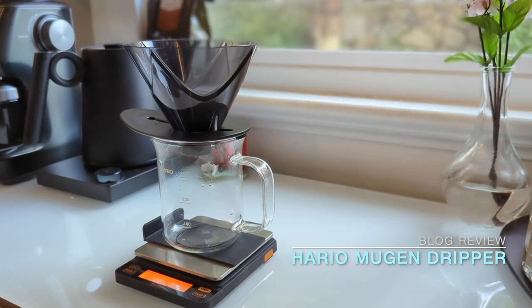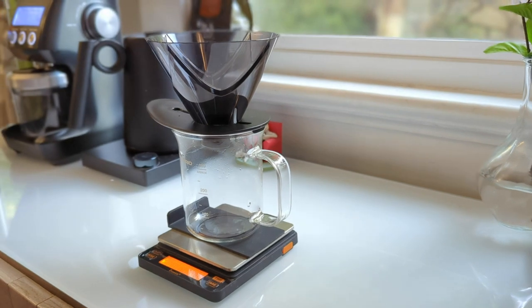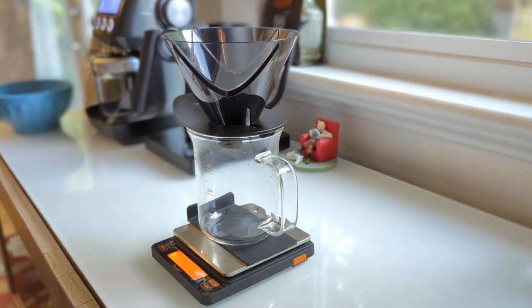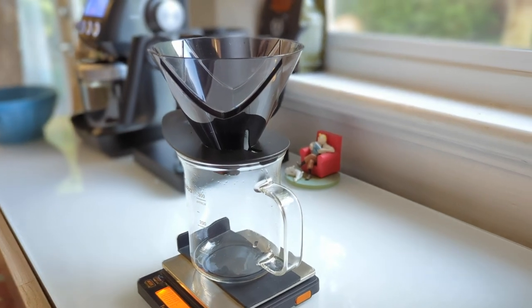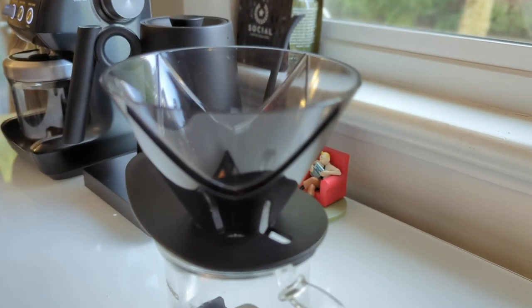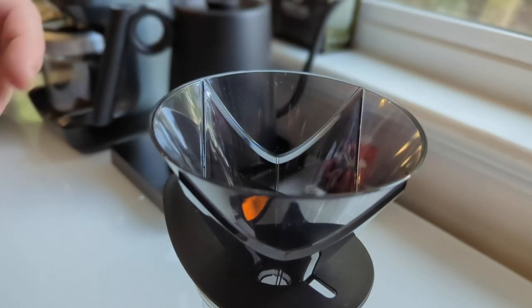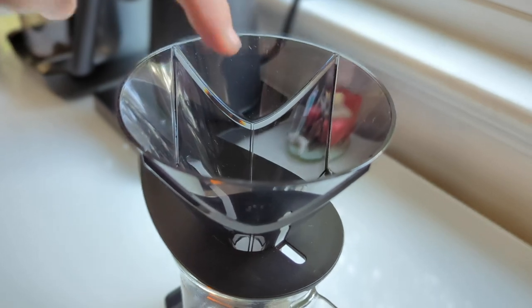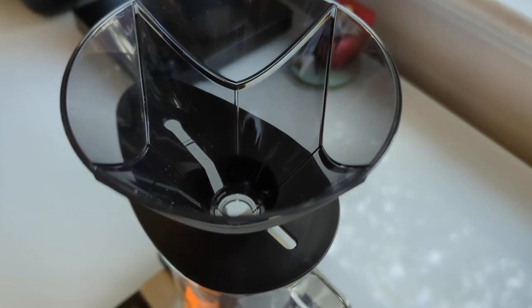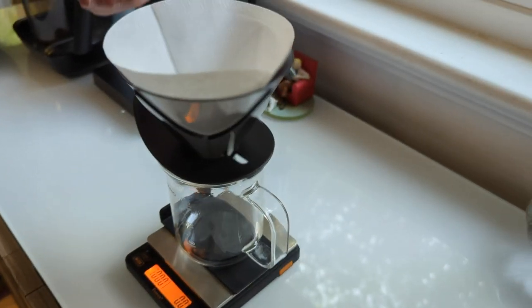Today we have the Hario Mugen drip brewer system — only five dollars in Japan, about twelve or thirteen dollars for the black resin version you see here in the US. It looks like a V60 but it isn't. If you look inside there are no ribs, it's all solid and flat, with just a few air channels to allow air to escape. It does however use the V60 paper filter.